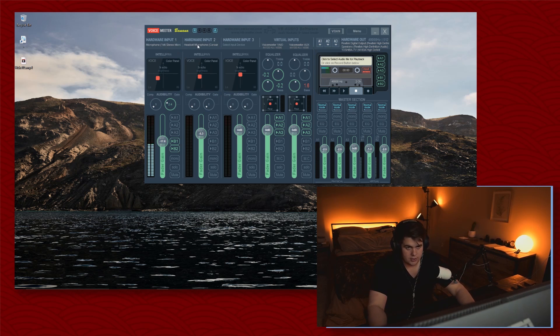In VoiceMeeter, there are hardware inputs one, two, and three. I only have one microphone, so I put the Blue Yeti in hardware input one. I hit A1 and now I can hear my voice — it's a good way to test how you sound. Right here is the IntelliPAN, which gives a voice effect. Without it, this is my plain voice. I like to bring it down to give a little more low end and then dry it out.